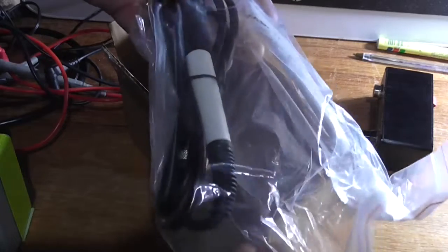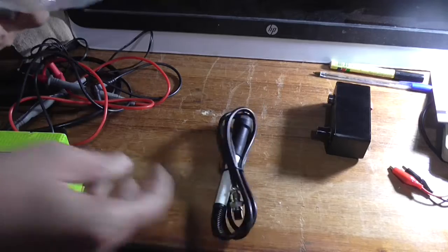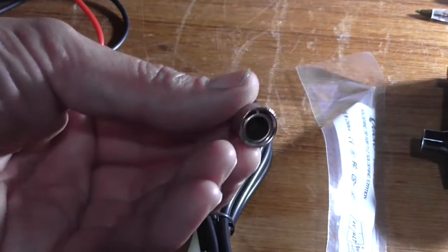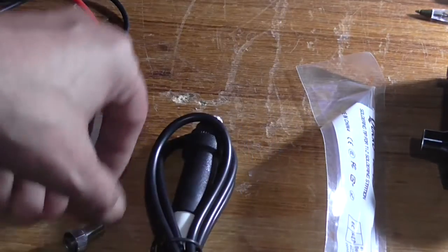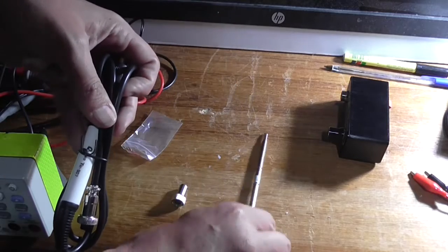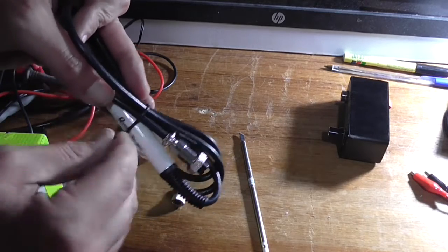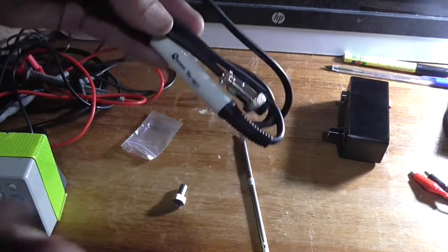There's the wand — handle, for a better word — and a T12 tip. There's also this thing here which I believe screws on to screw your tip in. Here's a tip which I've got to get out of this bag — there's the tip, it's a spade-type tip. I'll just get this off the thing — there we go.